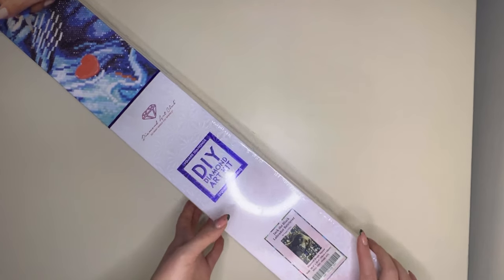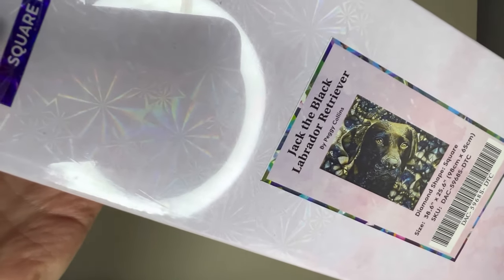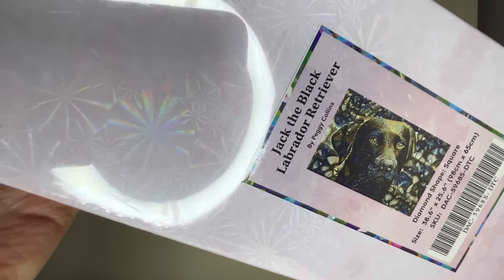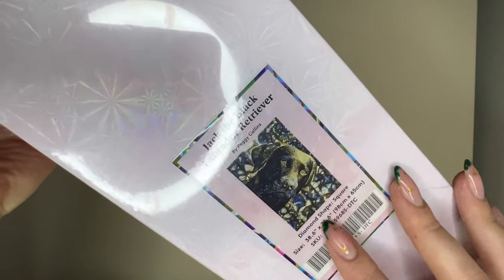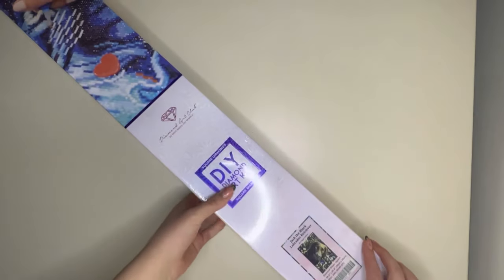The painting I have today is absolutely gorgeous. It's a Peggy Collins and it's Jack the Black Labrador Retriever. It's a square kit and it's 98 centimetres by 65 centimetres.